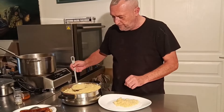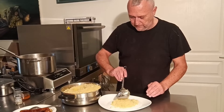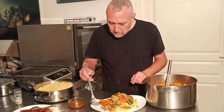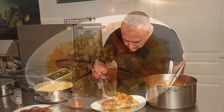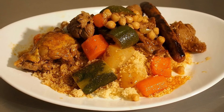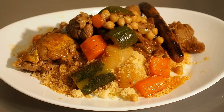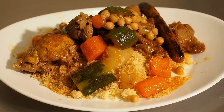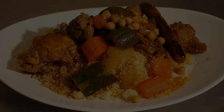Il ne reste plus qu'à dresser. Et voilà les amis, une belle portion de couscous — là c'est pour un méga mangeur. J'espère que la vidéo vous aura plu. Je vous souhaite un bon appétit et je vous dis à très bientôt. Ciao les amis, hasta luego.